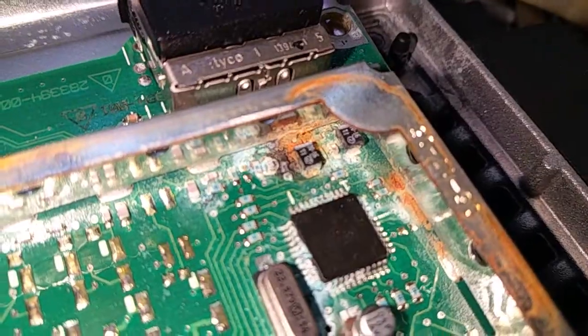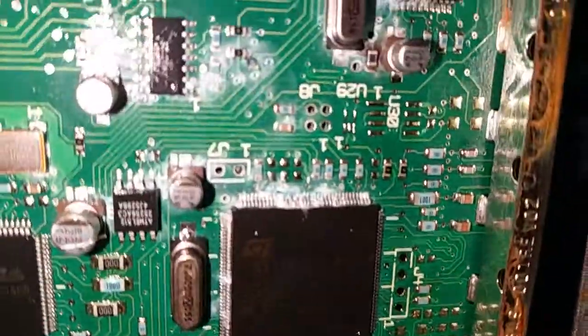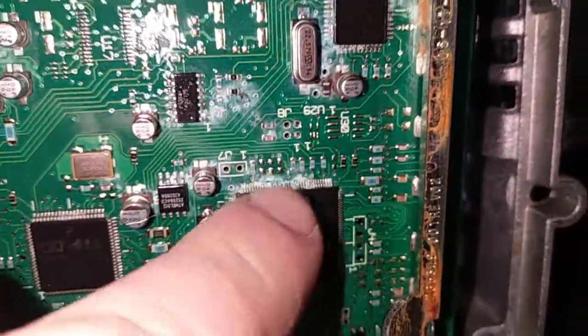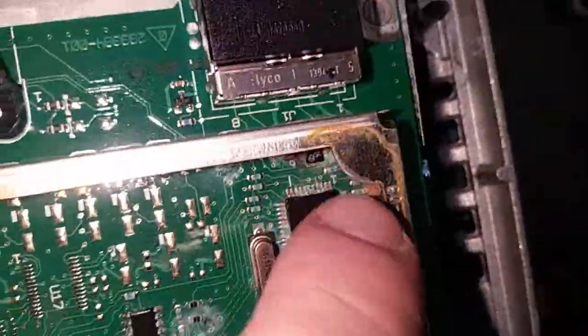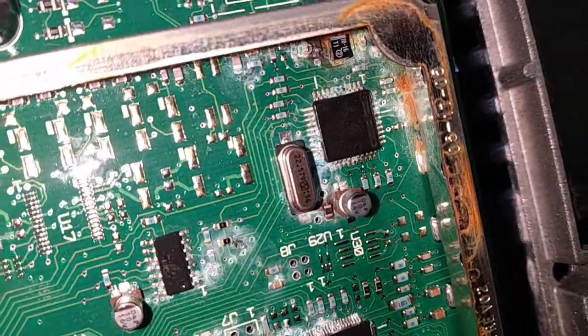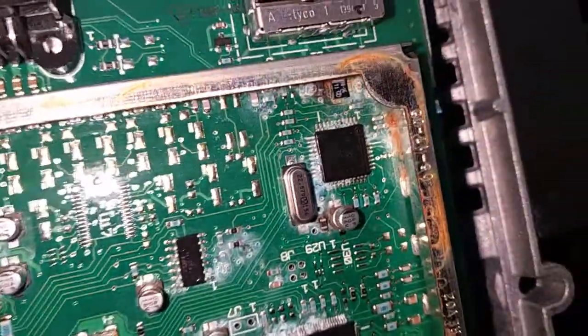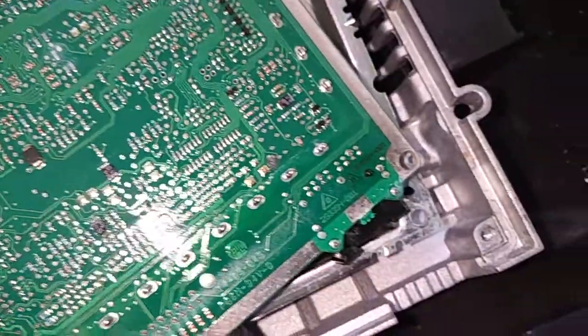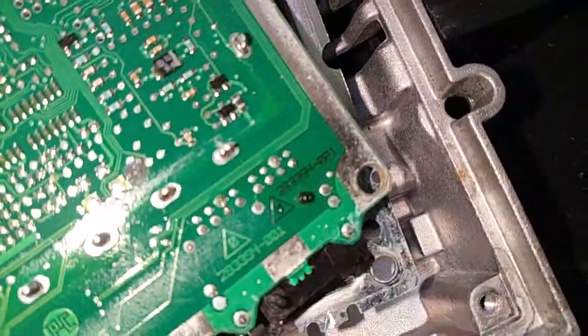The worst part is on that corner — let me zoom in. These very fine traces on these chips are badly damaged. There's one chip over there, one chip over there, and another one there. Those are pretty damaged. There's also a little bit of corrosion on this side as well, and some over that pin over there.